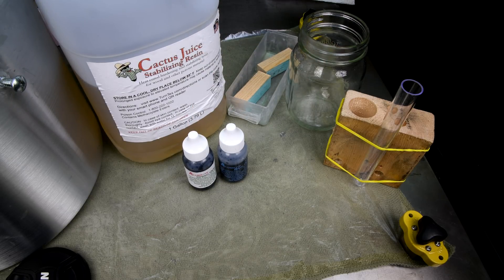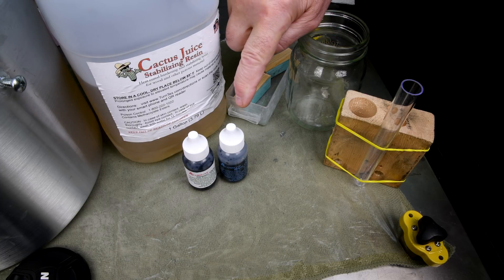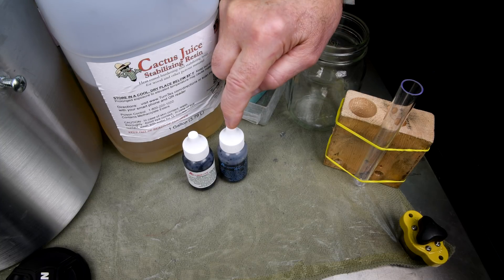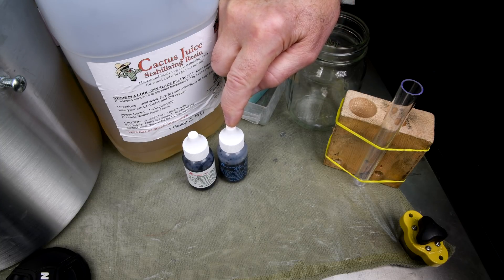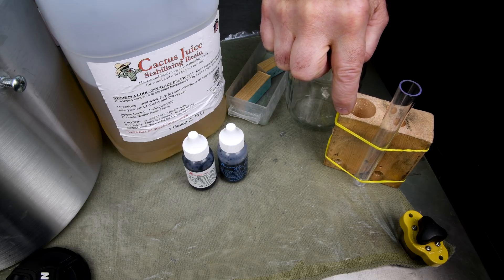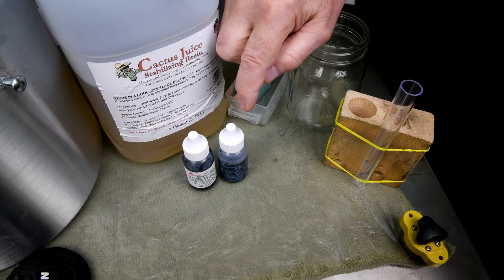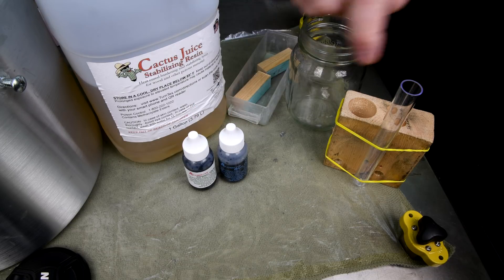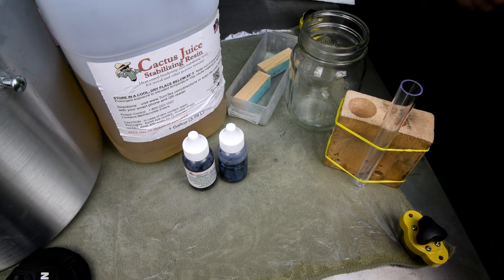I was going to mix up a new batch of the cactus juice with the dye in it and then I thought, I wonder how this dye is affected by vacuum. I've got a real high-tech apparatus here — well, the test tube is kind of high-tech. I'm going to put maybe three drops of each in here and then we'll stick it under vacuum and we'll see if it tends to boil under full vacuum.